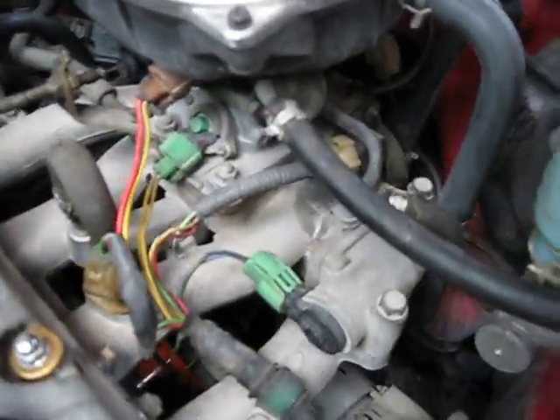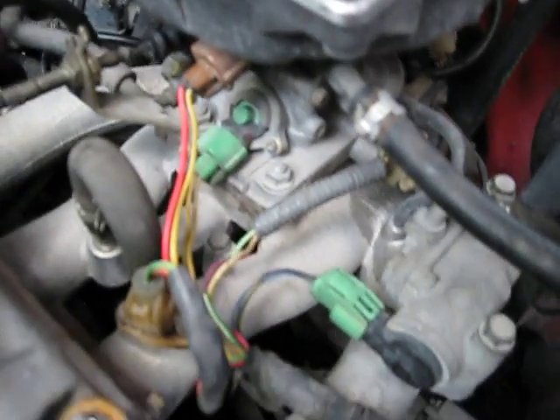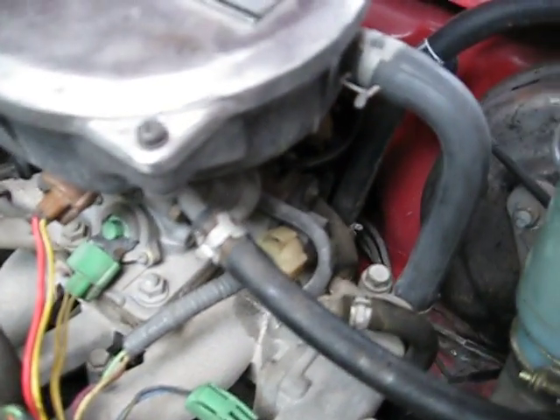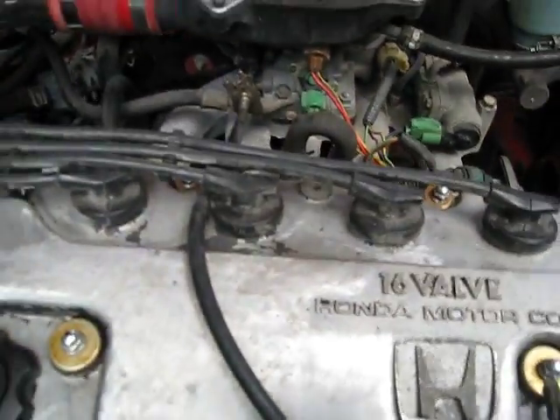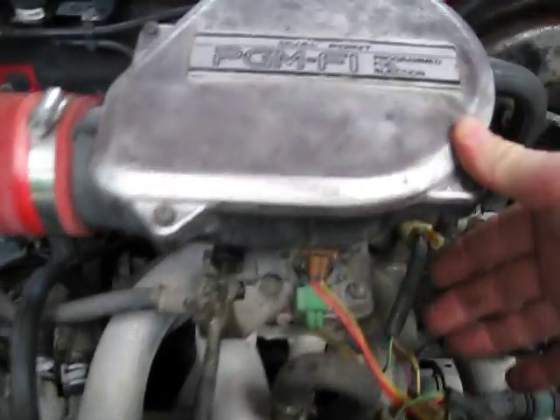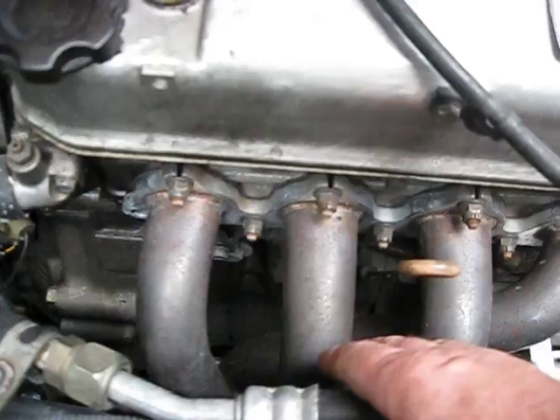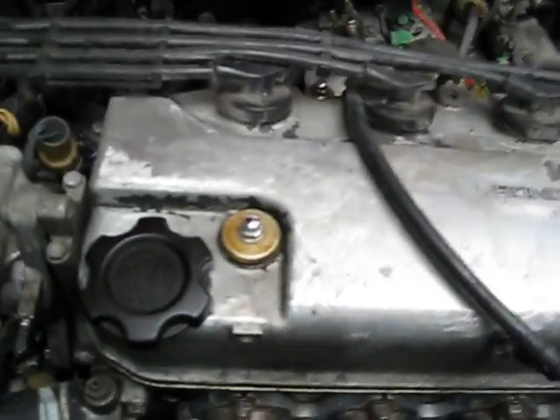Then you have a series of wires which are nice because they're color coded — you really can't mess those up when you put them back because they only fit the plugs they came out of. There's one back there to remove as well. Once you have all that out of the way, your spark plug wires out, intake removed, exhaust completely out of your way — that's when I'm going to concentrate on removing the valve cover gasket and the cover.